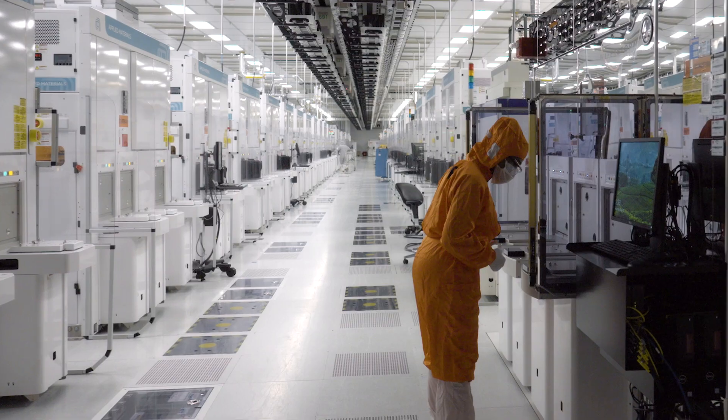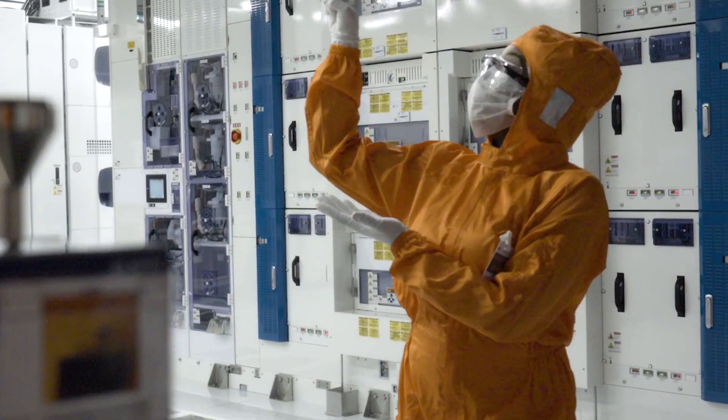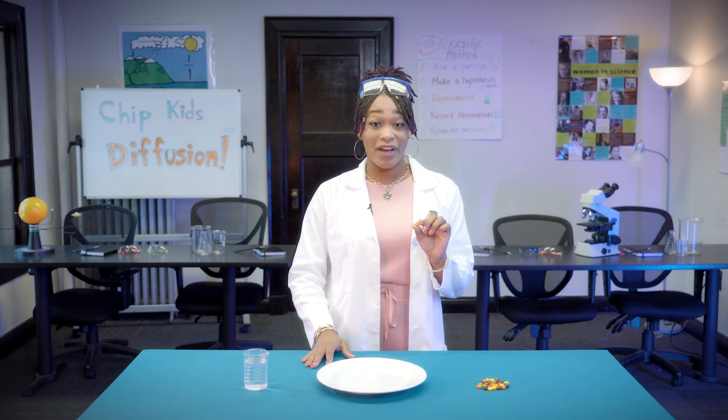Diffusion is an important part in making semiconductors or computer chips. But what is diffusion exactly? Grab yourself a piece of candy and let's find out.